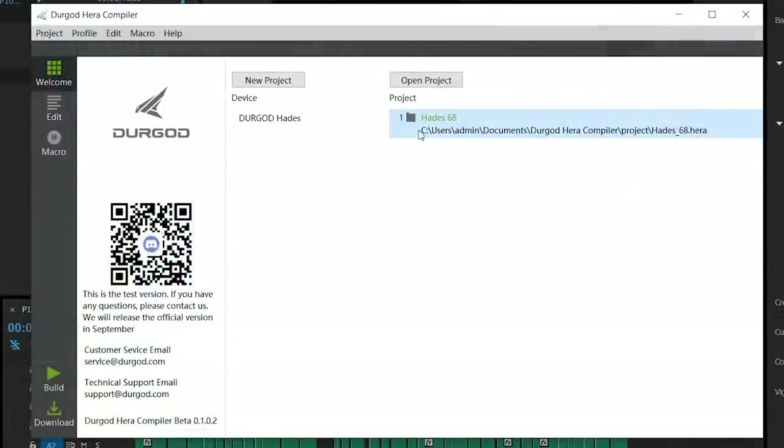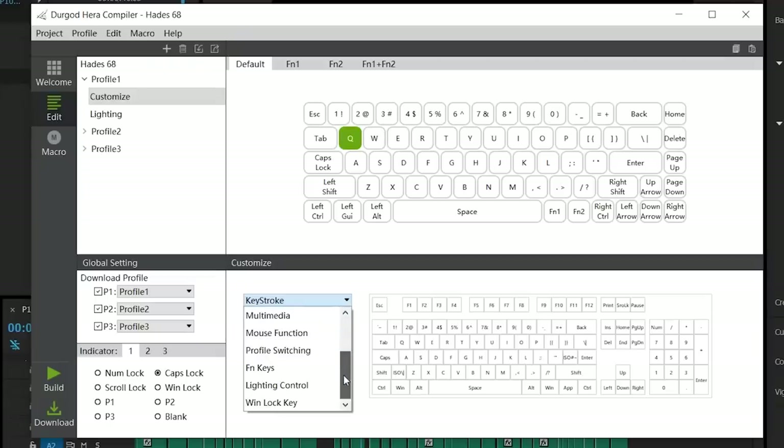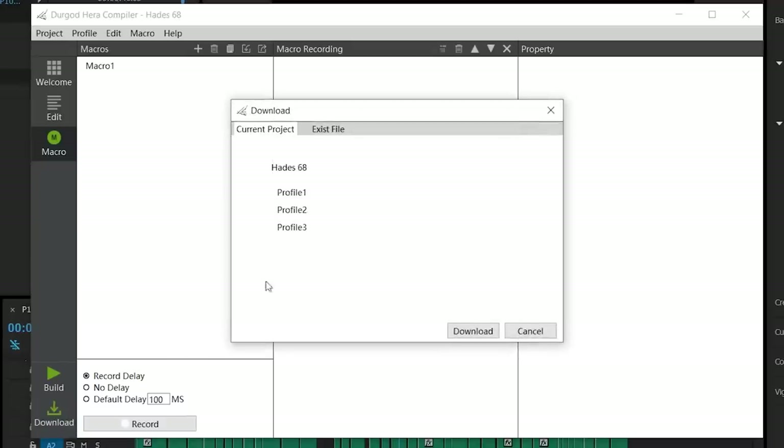Let's take a quick look at their software, which is available on their website. There are 4 profiles: Default, FN1, FN2, and Combined. You can pick whatever key besides the FN keys and change them to whatever, including being able to move your FN keys somewhere else. We can also customise what our lock indicator LEDs show, which I don't think I've seen before, so that's pretty sweet. There's also a macro recording section where we can record whatever with delays as well. Once you compile your profiles, you can download them onto the keyboard, so you don't need to have the software installed to use what you've made.